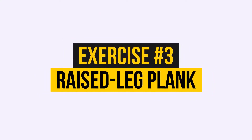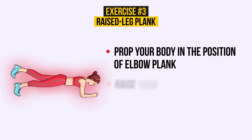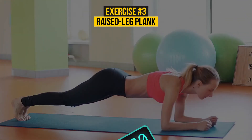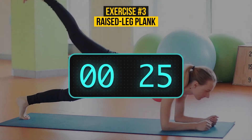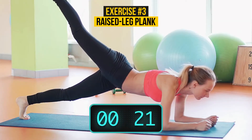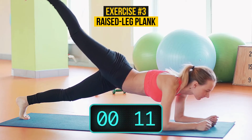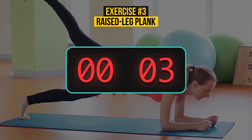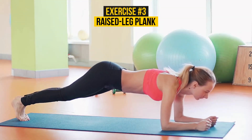Exercise number 3: Raised leg plank. Prop your body in the position of elbow plank. Raise your right leg to the level of your glutes or higher, and breathe normally. Breathe normally, because your muscles will need to receive oxygen. If you hold your breath, your blood and abdominal pressure can increase significantly and have harmful effects on your body. 3, 2, 1. Now put your right foot on the floor and raise the left leg to the level of your glutes.